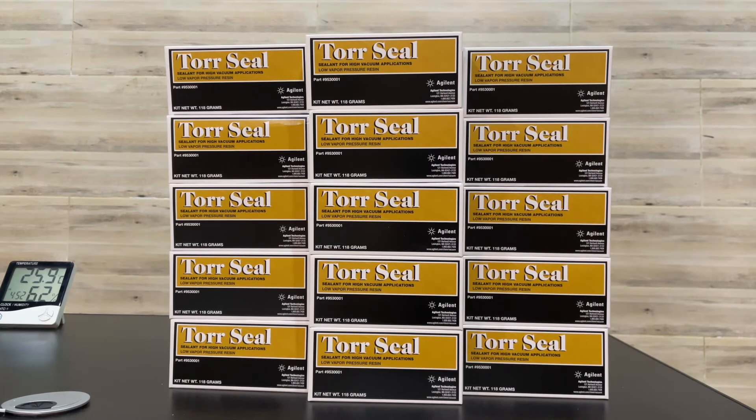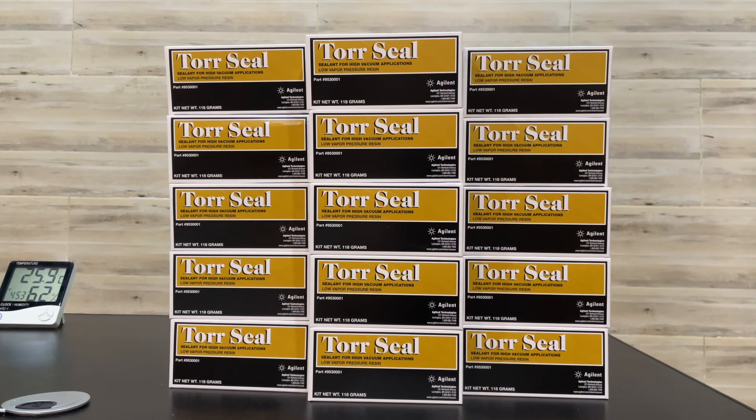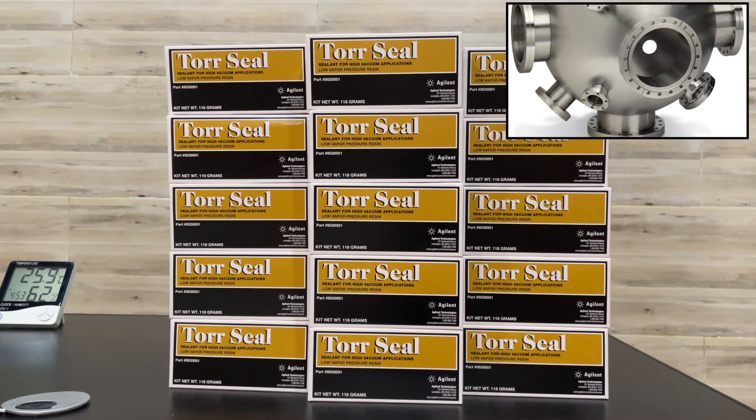This Torr Seal repairs a wide variety of materials including metals, most plastics, and glass. This adhesive is machinable and sandable, and will withstand severe environments. It offers acid resistance and fungus resistance.